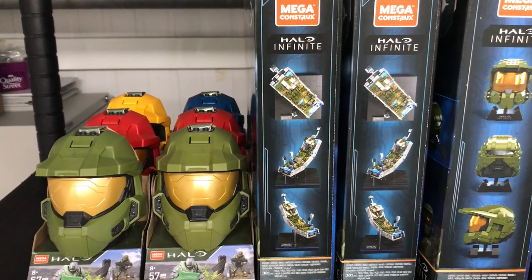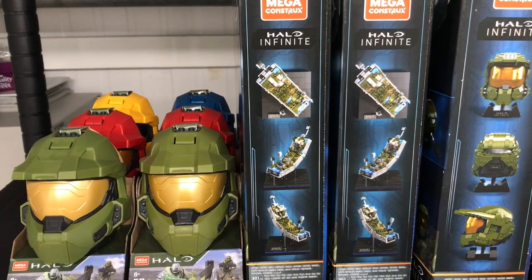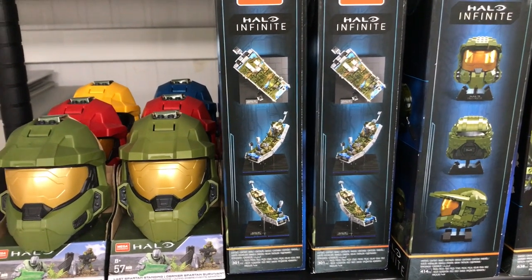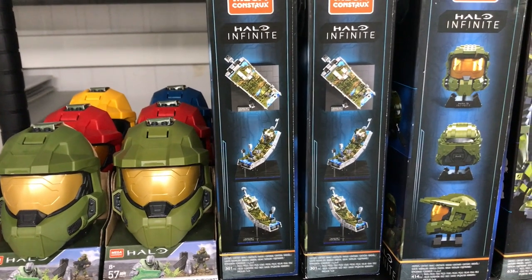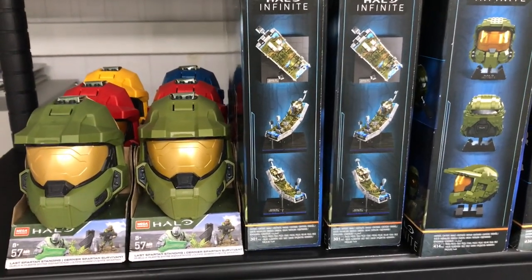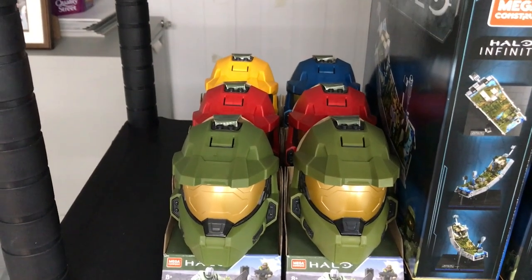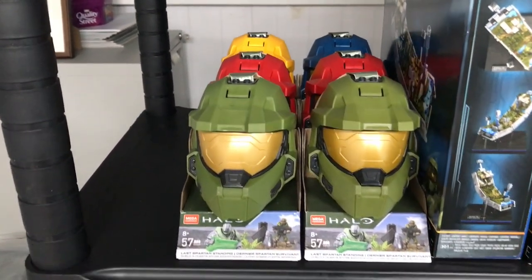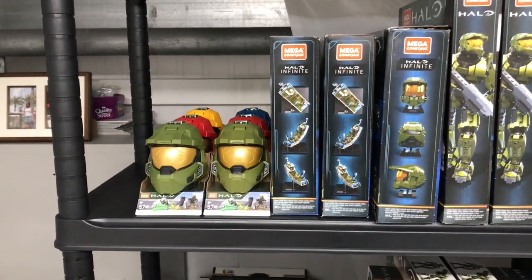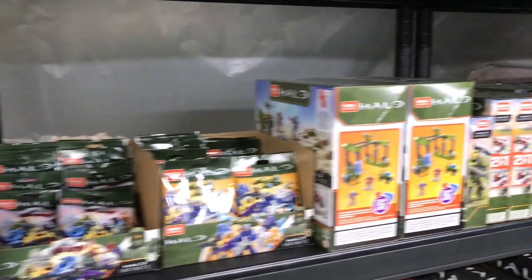Then we've got two of the Ark sets. I actually wanted to get at least six or seven of these because I want to build a complete ring and still have one in its box, but they've been so hard to come by in the UK and they've never really gone on special on Amazon either, so I'm just not committed to buying more at this point. Then we've got the helmets — two greens, two reds, only one yellow, and one blue — and the silver one is coming out soon as well, so hopefully I'll be able to add that to the collection. That's pretty much all of the Infinite line.